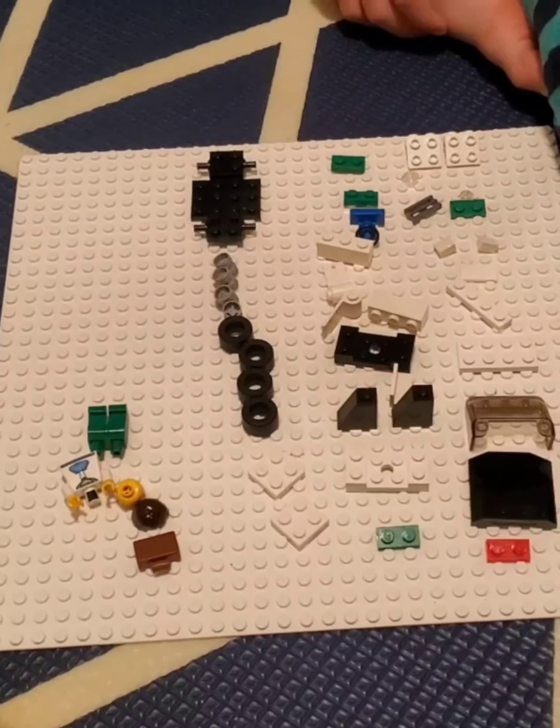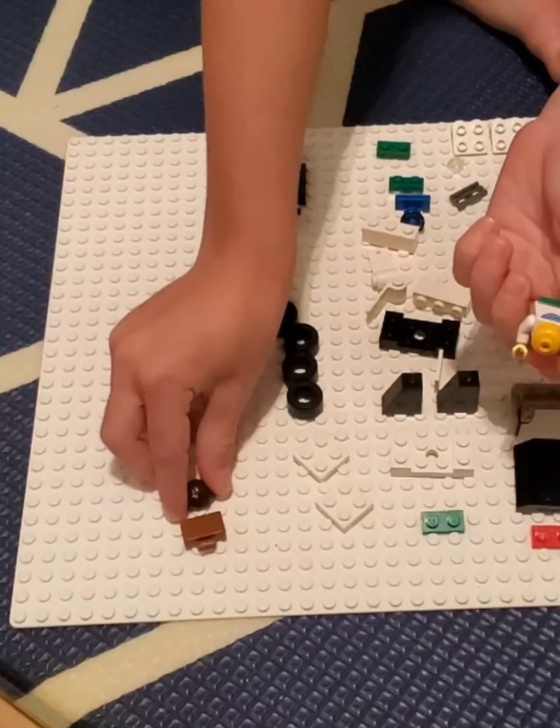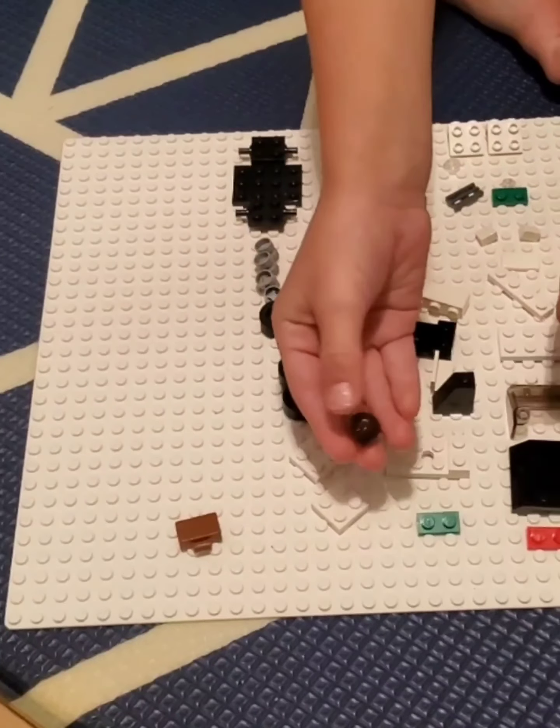First we're gonna get the legs and get the torso right here, then put it on the legs. Then we're gonna get the head and do the hair. Now we're gonna just set the minifigure and the suitcase here.